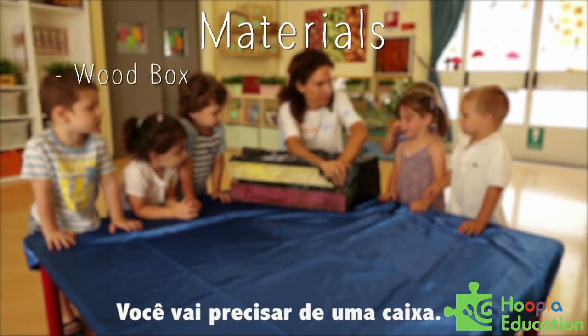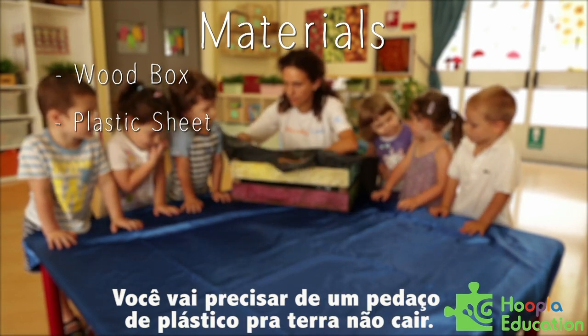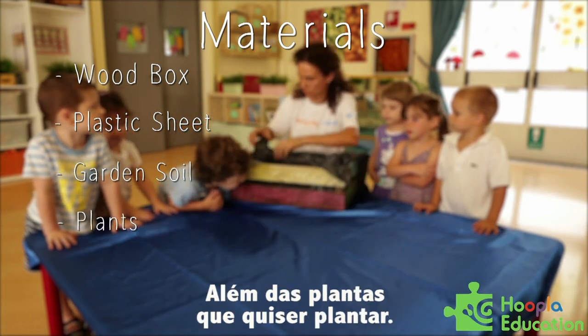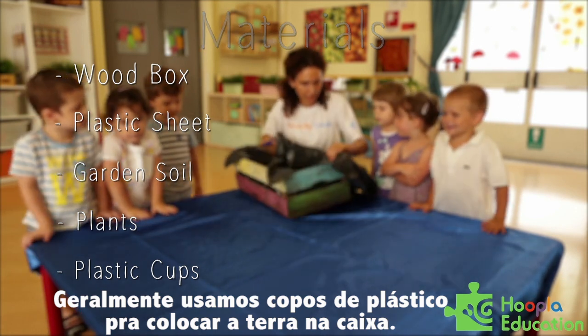You would need a box. We usually use wooden boxes because they look really nice. And then you would need a plastic sheet so the soil doesn't come out. You will need some soil, some good garden soil, and the plants you want to plant. And usually we also use some small plastic cups that children use to put the soil in the box.